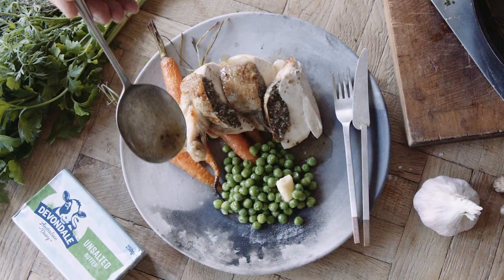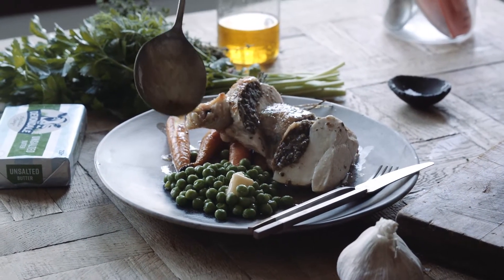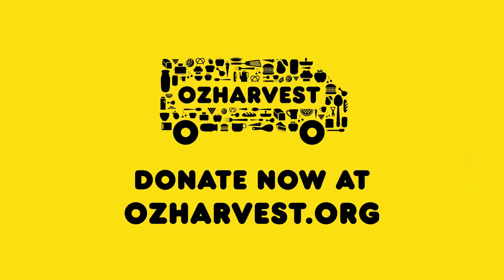Roasted chicken breast stuffed with mushrooms, Devondale butter, peas and carrots. Delicious! More and more Australians are relying on food relief than ever before — it's so important that we get behind this and donate. For every dollar that you donate, you connect one person to two meals. Hashtag here for hope.